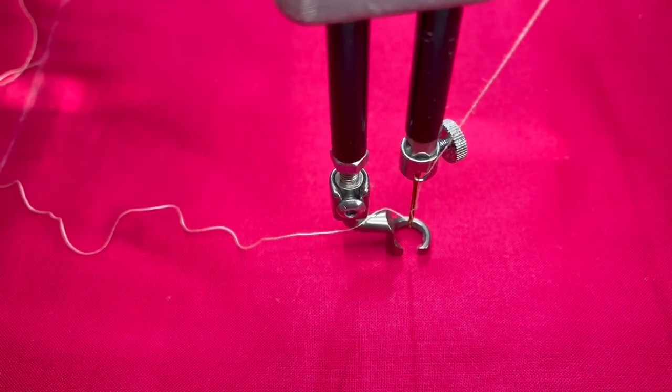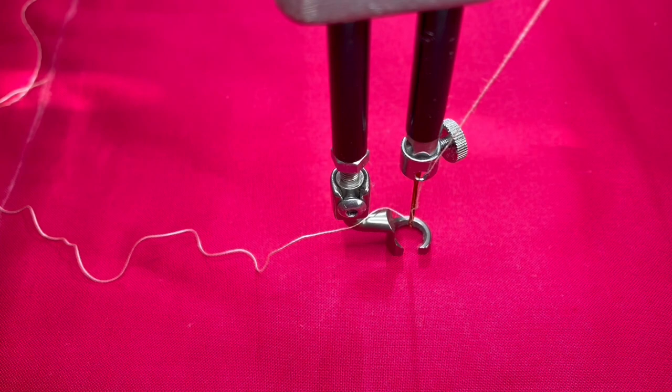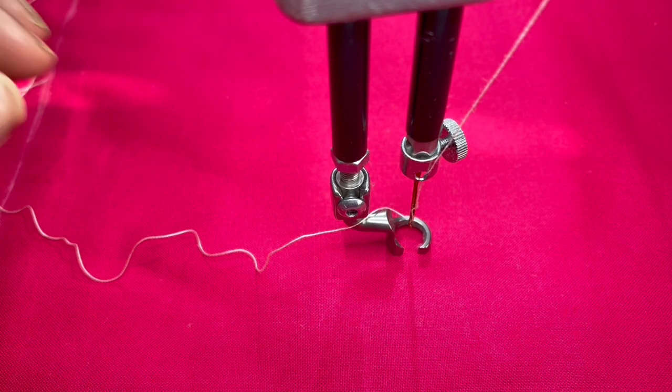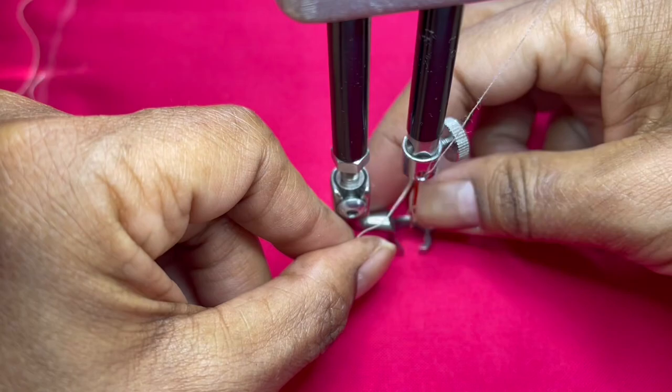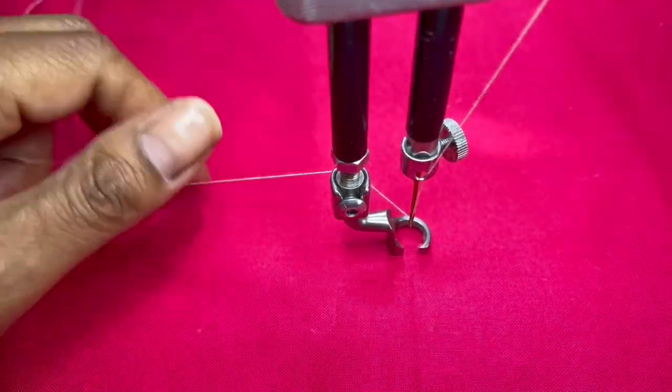If you are a beginner quilter, I want to show you this fun, very simple beginner stitch called Stippling. Stippling is a good stitch to use as an all-over design or to fill in a small space, so let's get started.